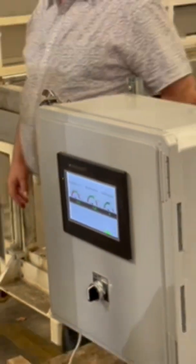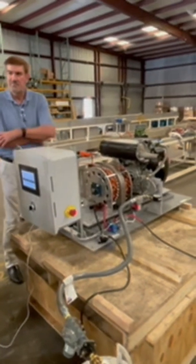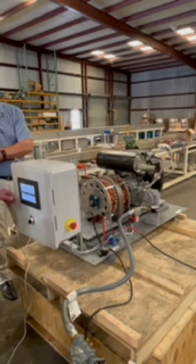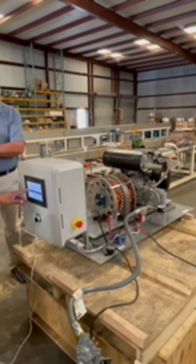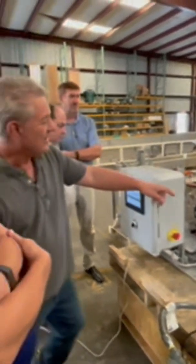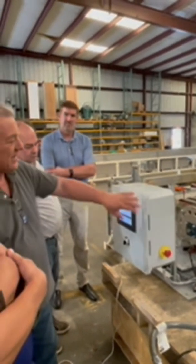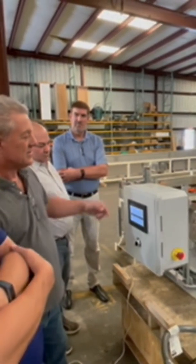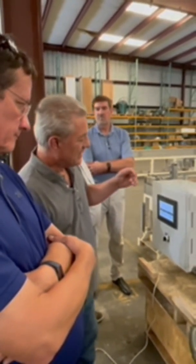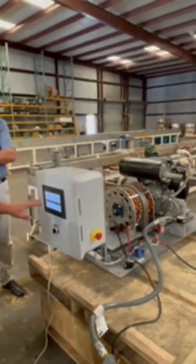This generator also works really well with super caps, because super caps are very spongy in terms of allowing a charge, and this thing will flow a lot of amps. When the battery bank voltage drops down to a certain point, it initiates the PLC to start the engine — it opens the valve, puts ignition on, waits a few seconds for the gas to flow, cranks it, and once it sees it's started it gets the voltage readout and pulls the starter off.